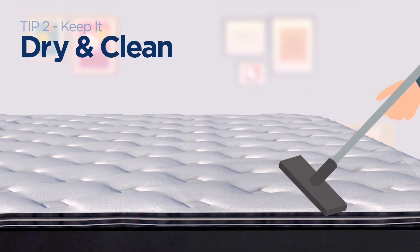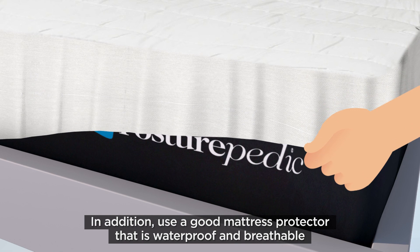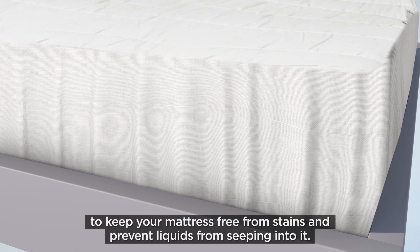Tip number 2: Keep it dry and clean. Vacuuming your mattress will help to remove dust, making it cleaner and more comfortable for sleeping. In addition, use a good mattress protector that's waterproof and breathable to keep your mattress free from stains and prevent liquids from seeping into it.